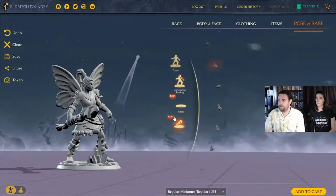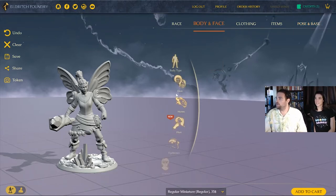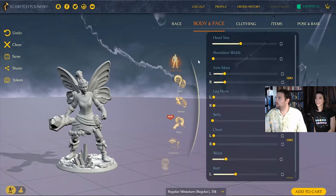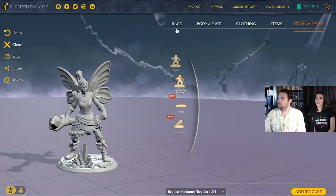We're pushing about 15 minutes, so we'll wrap up this part. We'll let you know how long it takes for the items to arrive. The process is a good overview of how you can create your miniatures, pose them, and customize to almost any degree you want. Pretty crazy how in-depth you can get. You can save it — hit the big yellow save button — and your mini is saved successfully.